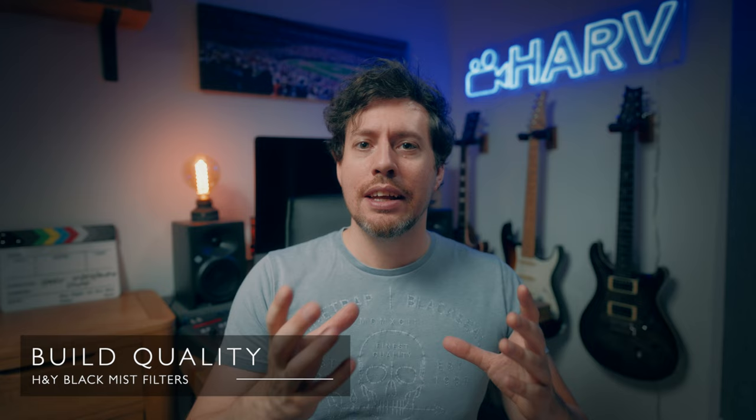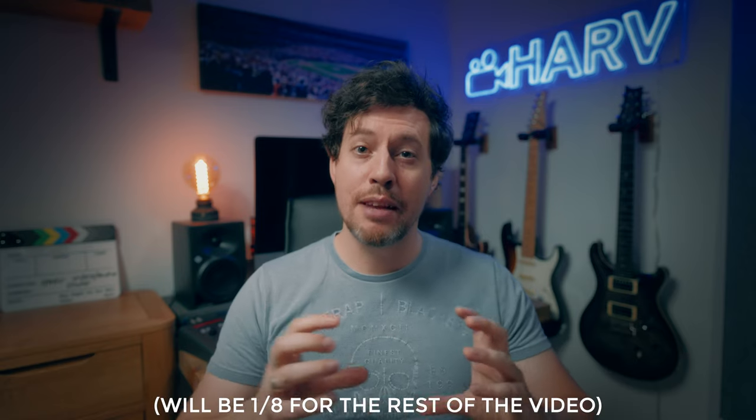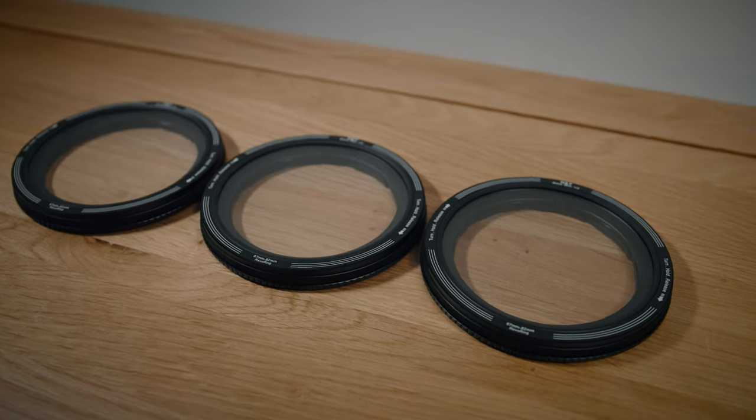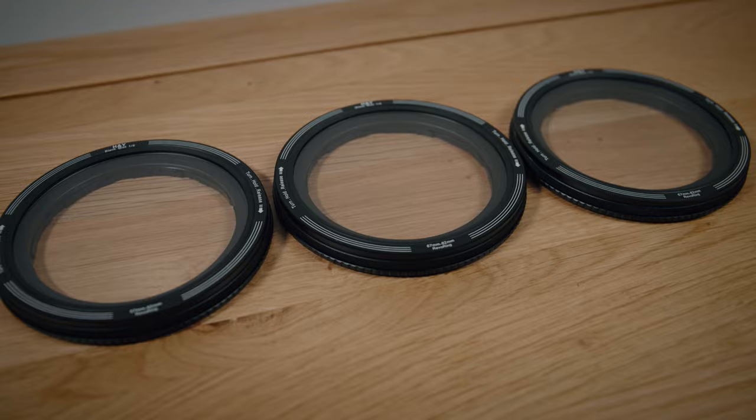In terms of build quality, like the ND version of the Revo Ring that I reviewed previously, these are brilliantly made. They're made of completely aluminium and they're just solid. They are brilliantly engineered, but the only thing I find is that the mechanism you use to attach it to your lens can be a little bit clunky and noisy — but I'm told this actually settles down and softens over time, and I have noticed that now that I've been using the ND version for a good few months.